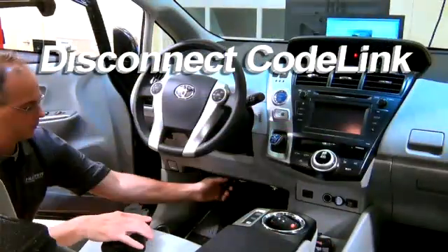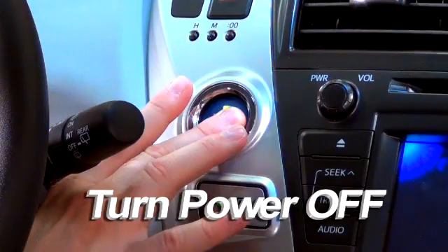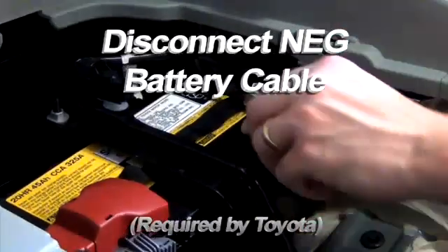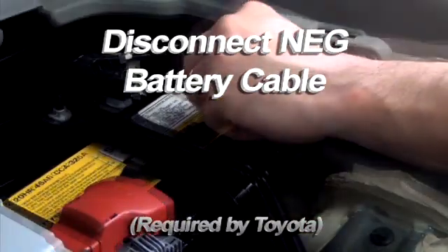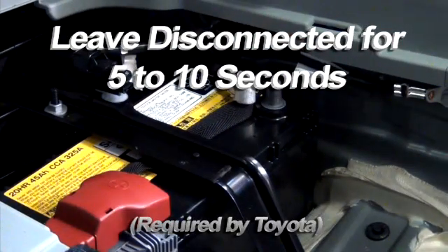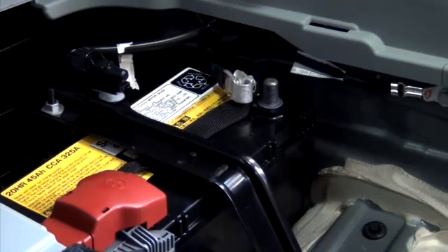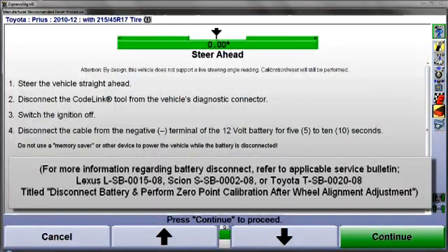Disconnect the CodeLink tool and turn the power off. Now, disconnect the cable from the negative terminal of the battery. Leave it disconnected for 5 to 10 seconds, and as instructed, do not use a memory saver device to power the vehicle. For confirmation of this power down sequence, refer to Toyota's service bulletins listed here in the instructions.